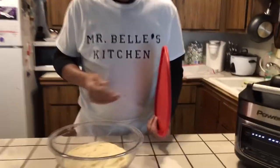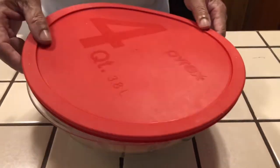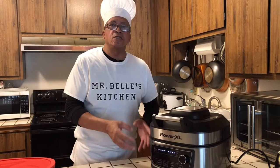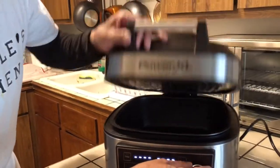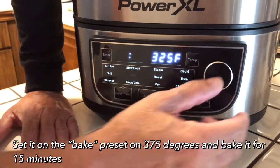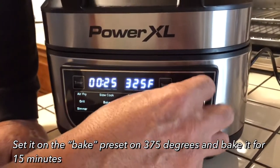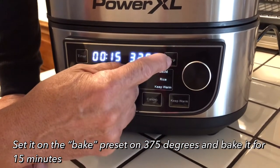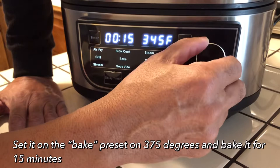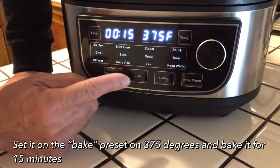My dough has risen a little bit. This is my first time making bread in this Power XL — I'm going to be cooking a lot of things in it to see if it does what it says it does. I'm going to set it to bake, press the timer for 15 minutes, set the temperature to 375°F, and press start to let it preheat. When it's done preheating it will say 'add food.'